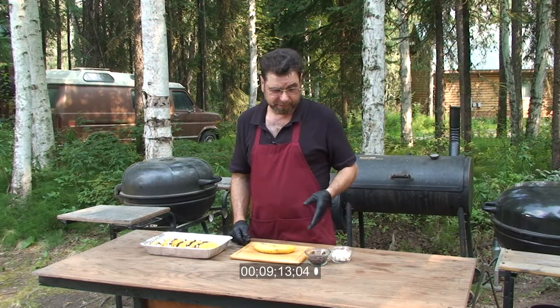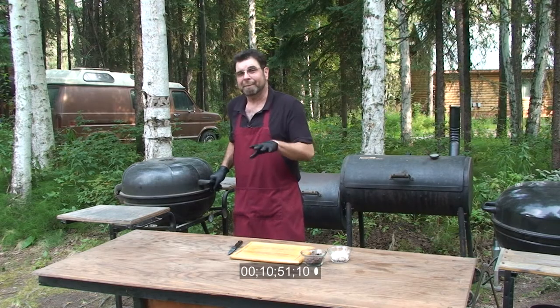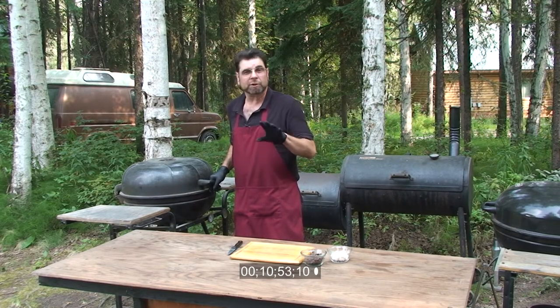And some mini marshmallows. These will take about five, maybe ten minutes. As soon as the chocolate starts to melt.